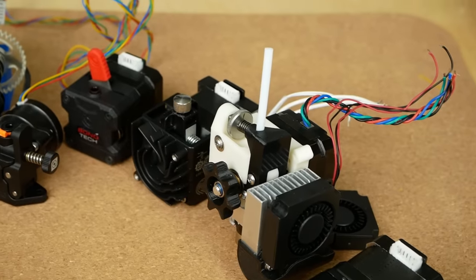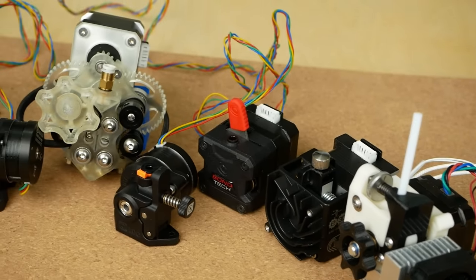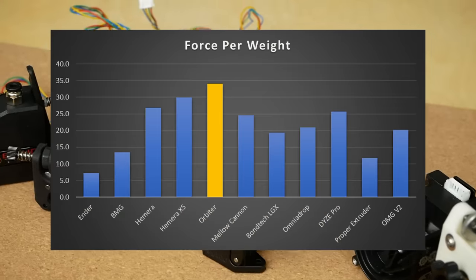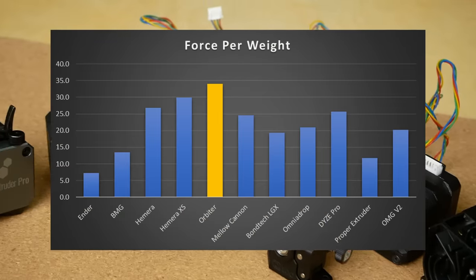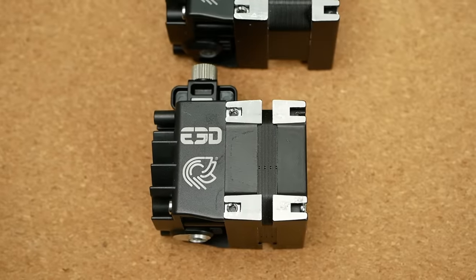This doesn't consider the overall weight of the extrusion system, which is crucial for speed printing. So if we take a look at the maximum extrusion force per weight, there is a new winner: the Orbiter 2.0, followed by the Hemera XS.